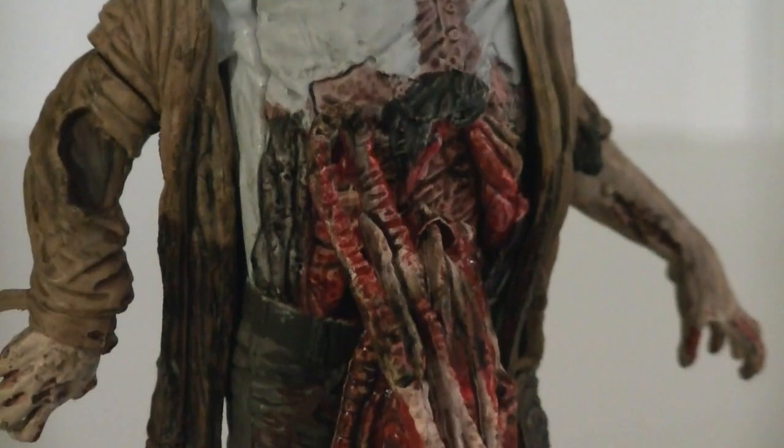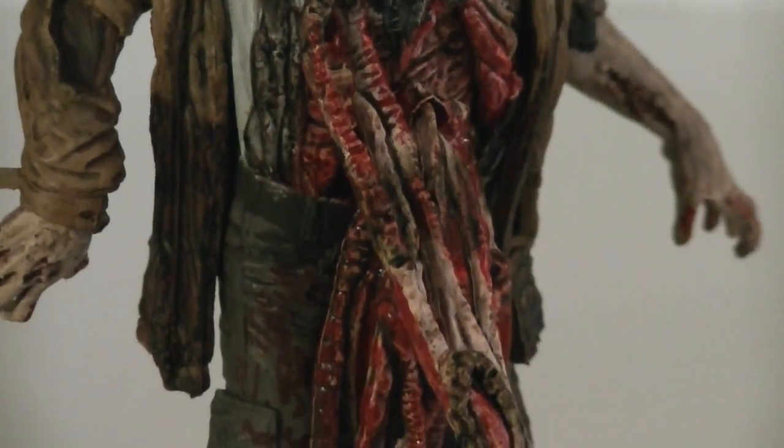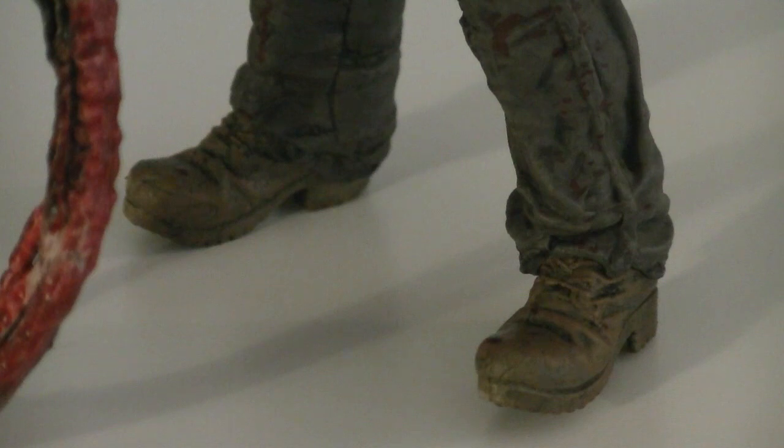The left lower arm is exposed, with more blood stains and sculpted gashes. At the waist his intestines are ripped out and hanging down the rest of the figure, while a bit of blood is accumulated on his pants. Sculpted onto the sides of them are pockets, and he's wearing some heavy duty tan boots too.